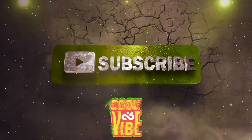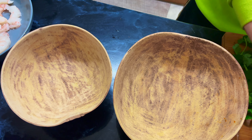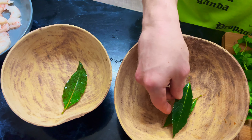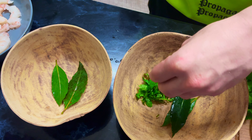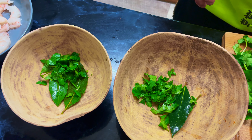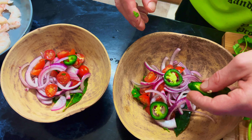Everything's chopped up — preparation time. So we're going to put a couple of bay leaves in each bowl, nice big ones. Then we'll add our fresh coriander, fresh cilantro — whatever you want to call it. Then we're going to add our tomatoes, purple onion, and jalapeño peppers.